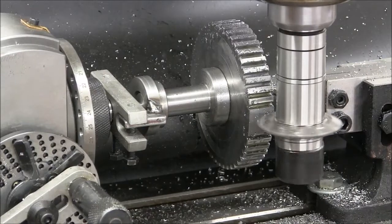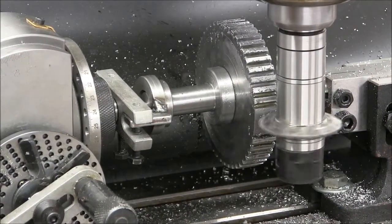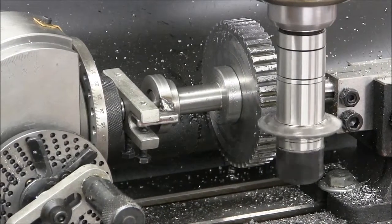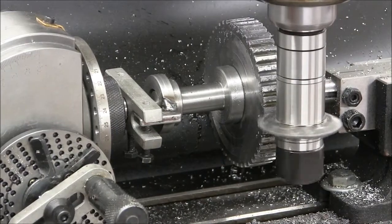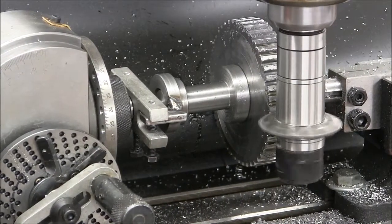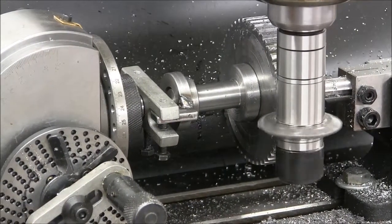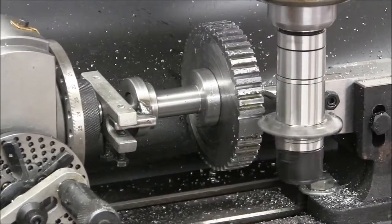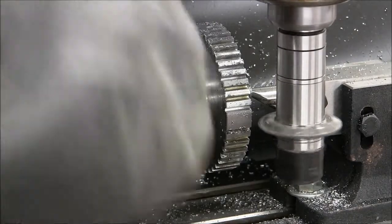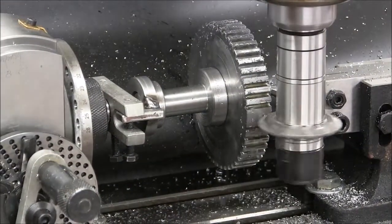The gear you see here now resides in the scrap bin, because when I got all the way around instead of 46 teeth I had 45 and a half teeth. Yep, I scrapped it — I totally pooched it. I was taught that when that happens, you take 30 seconds to feel sorry for yourself, another 30 seconds to figure out what you did wrong, and then once you've got that behind you, you get busy and do what you have to do to fix it.